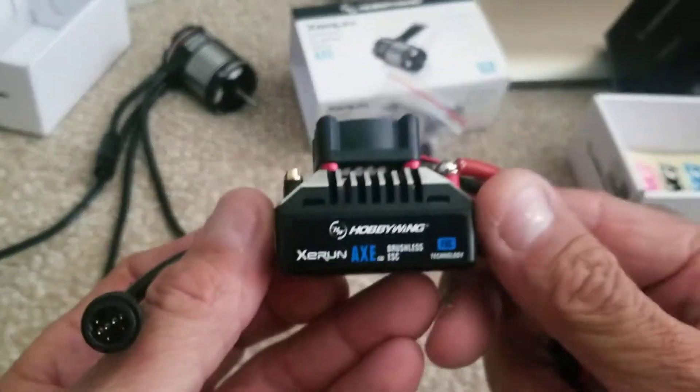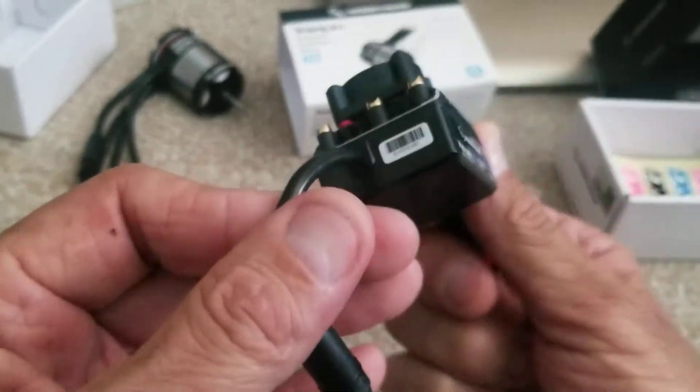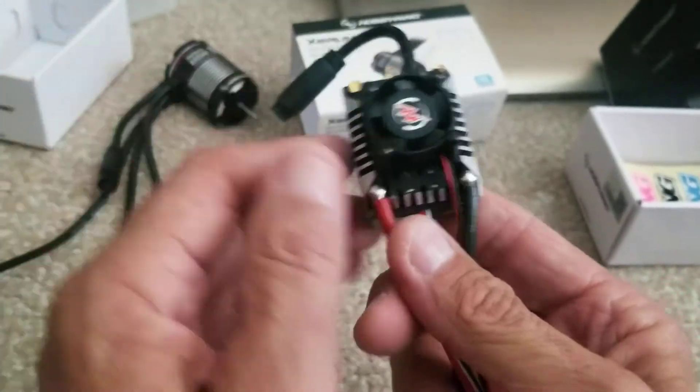Wow, that's something new — comes with a fan. Nice, nice.